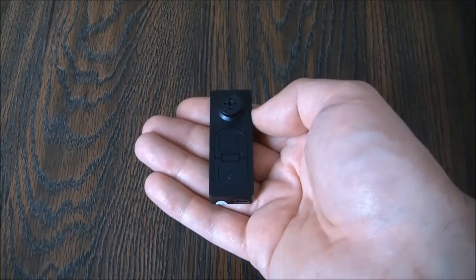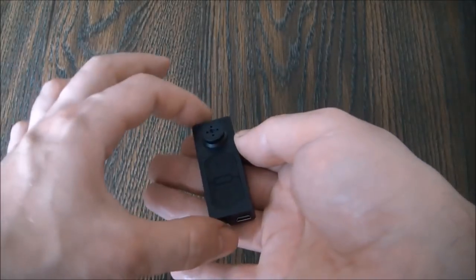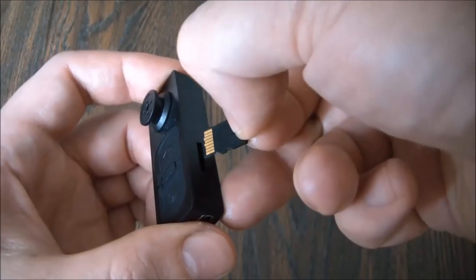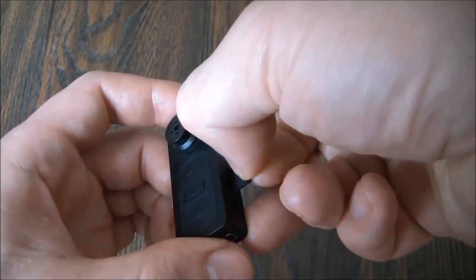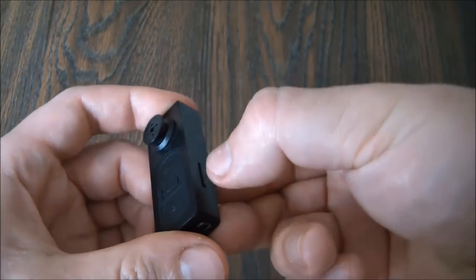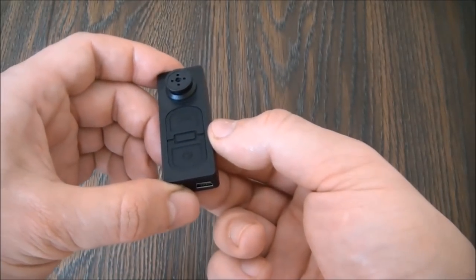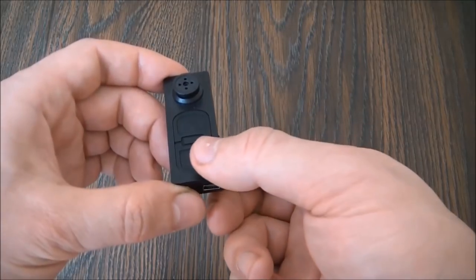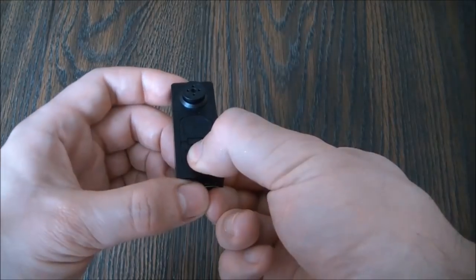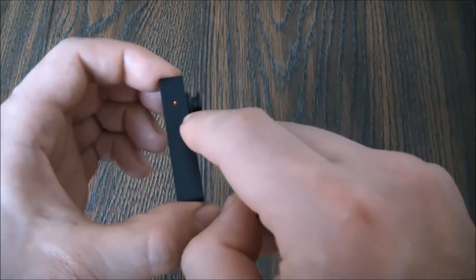So I'm going to turn the camera on. The first thing you need to do before you turn the camera on is insert a micro SD card into the camera. Now to turn the camera on, press and hold down the power button for about three seconds and let go. And now the camera is in standby mode.